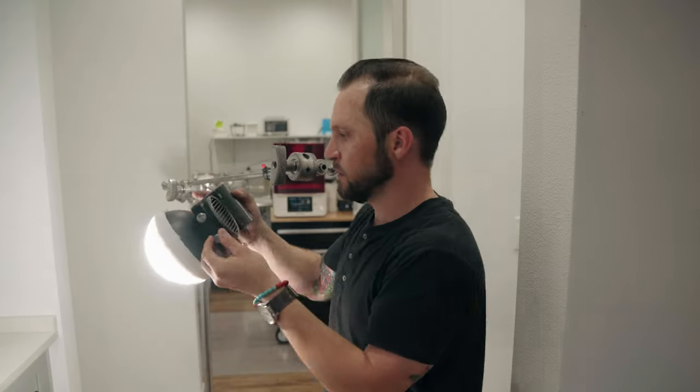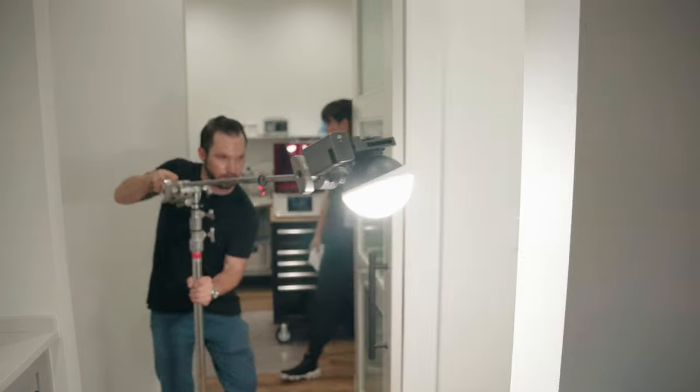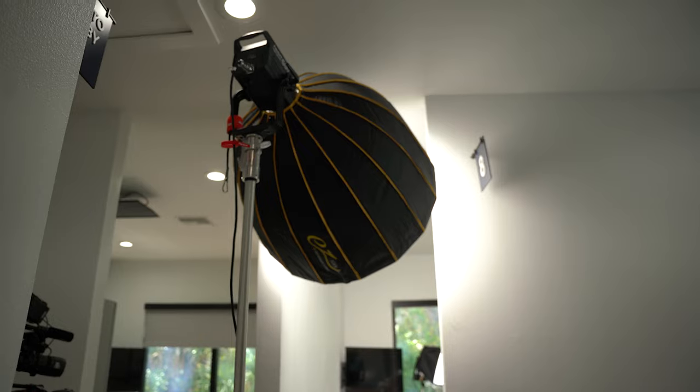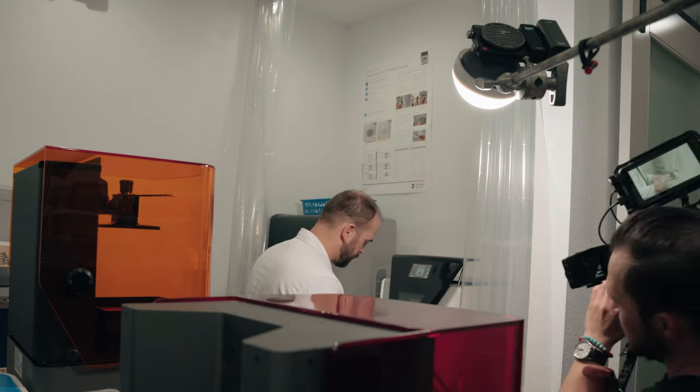Check it out, this is the Zhiyun Mollus X100. It's a bi-color 100 watt video and photo light, and that's me shooting and lighting by myself as usual. I have huge lights, I have small lights, but none quite like this one.